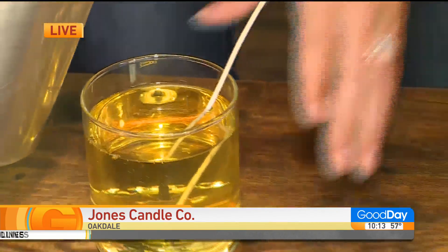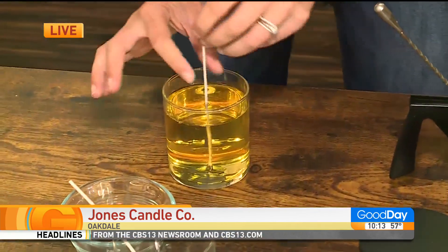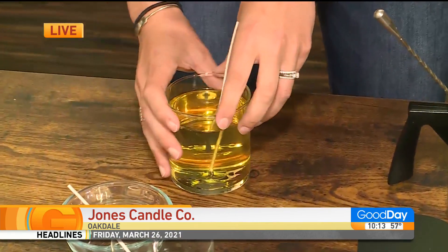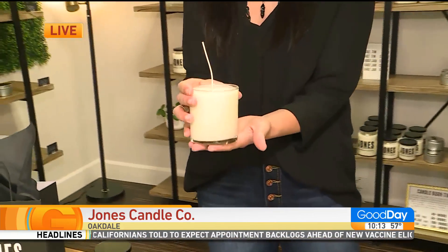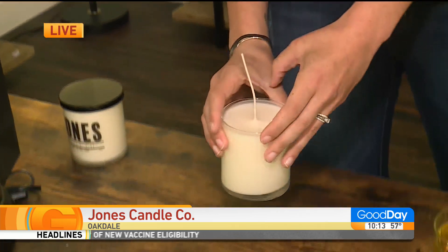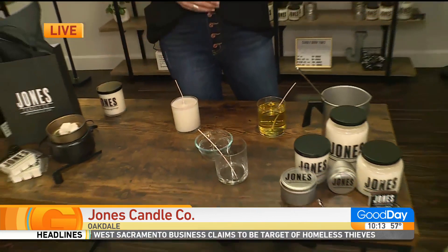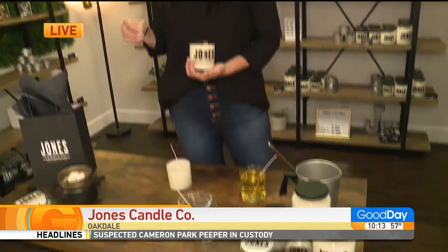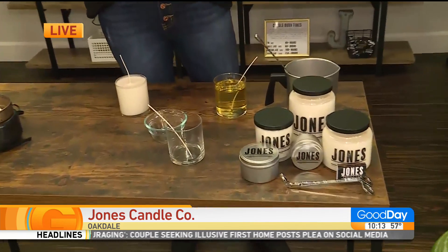It takes a couple hours for it to set, and then you'll make sure your wick is upright. I didn't bring a wick bar out here, but basically once it's ready, you have your perfect hard wax in here. And so you have the whole process there behind the scenes, and you're making these things in bulk? Yeah, the back of my shop — I have everything, and I make one day, let it cure back there, have my inventory, and then I just bring it out to the front of the shop when it's ready, and you guys can come shop.